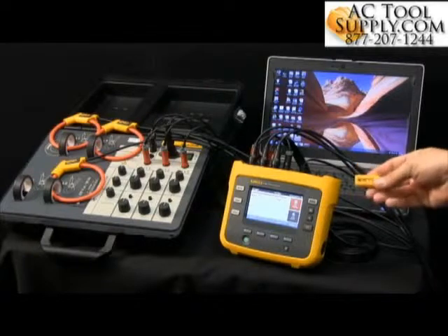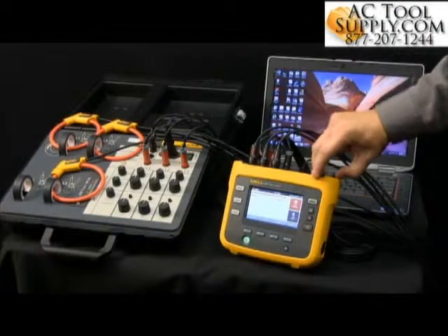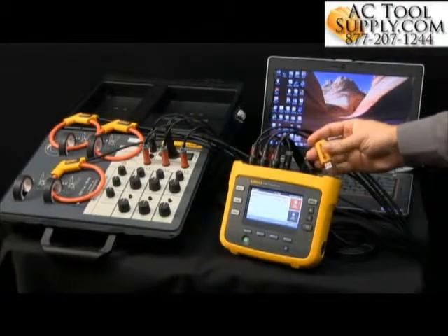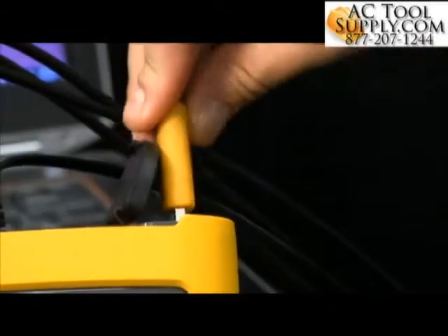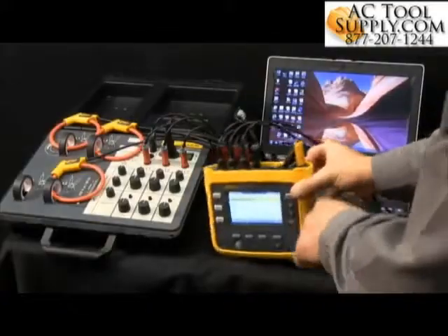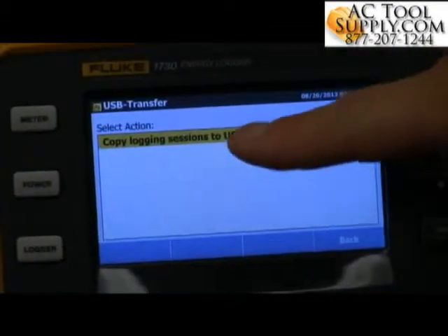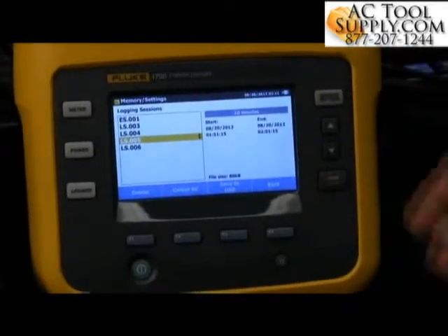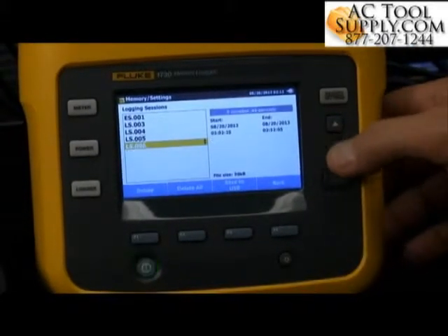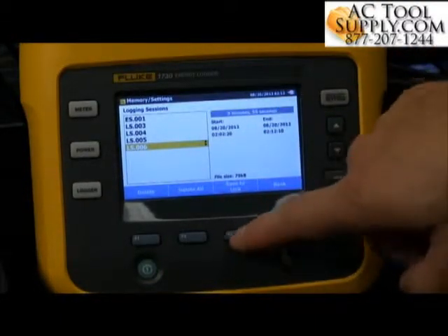So what we're going to do now is go through and do this automatically. As I lift the cover, I'm going to go ahead and place in my USB stick. It will start flashing up here so you can see the light flashing — it's working. Then it pulls up on the screen and shows you 'copy logging sessions to USB'. I'll select that. Now I can select the most recent data logging session, which shows me the time and date stamp, and I hit 'save to USB'.